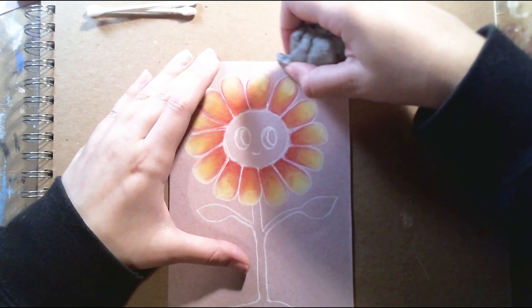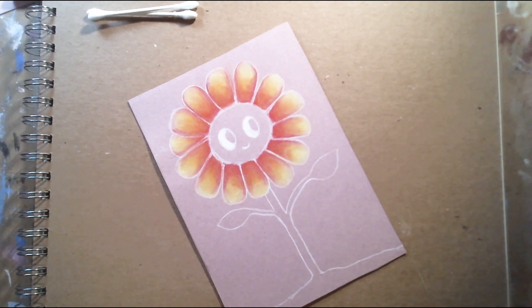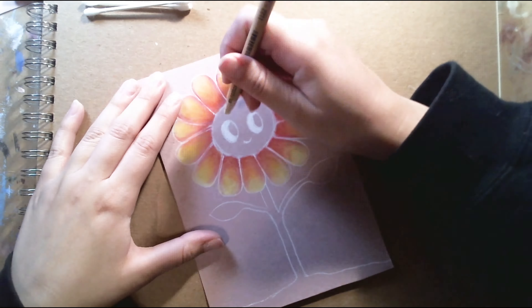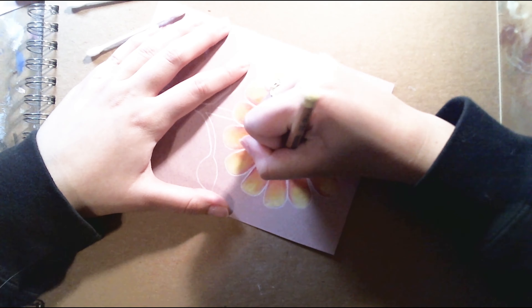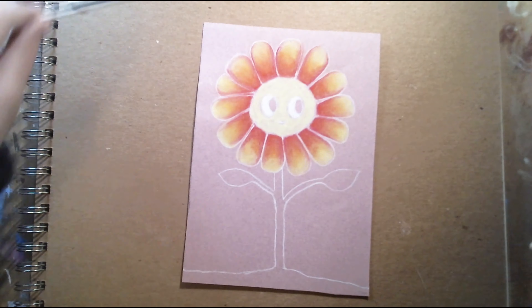You don't realize that as you're doing whatever you're doing, the process of it is really important too. And you may not realize this, but you do grow from it.